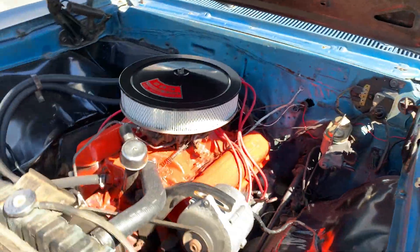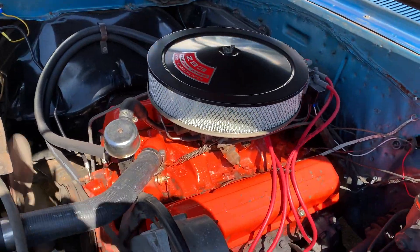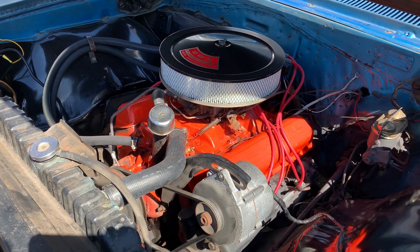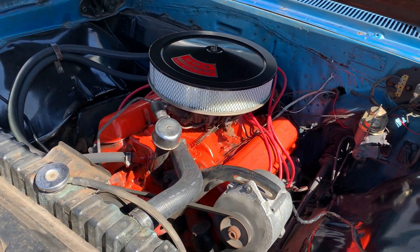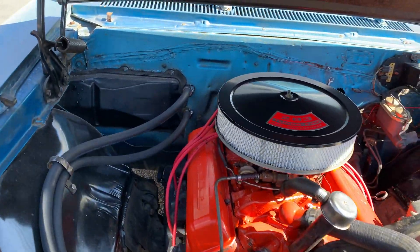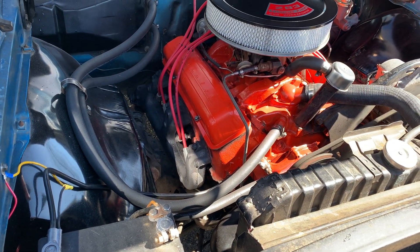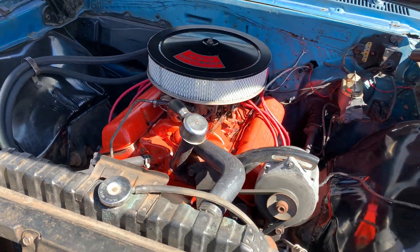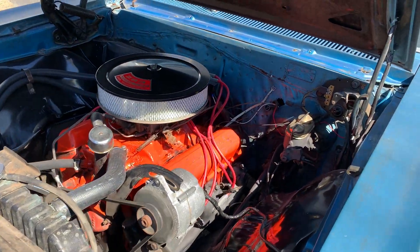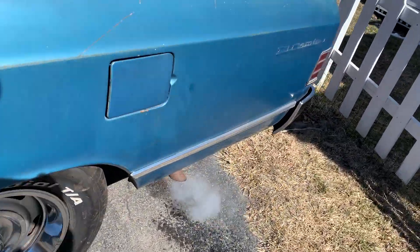There we go — I don't know how good you can see it but it runs beautiful. Power steering. It's a 283 — this car was originally a V8 car, I do know that, but that's not the original 283. I think it's a '66 283 with a quarter jack. That sounds good — dual exhaust.